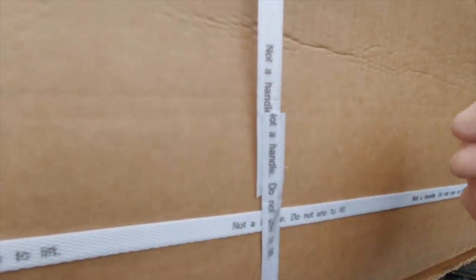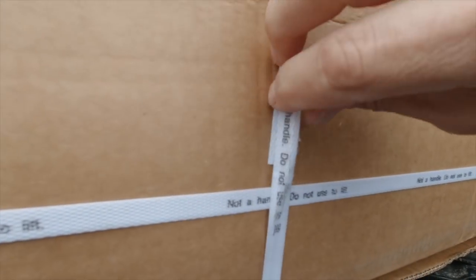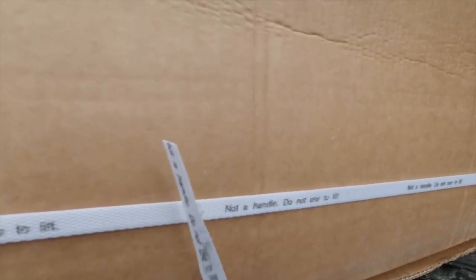I've showed you this trick before, but if you don't have a knife to cut these bands, just flip them over and from the back side, pull the back of the tab and they pop right off every time. One thing to note — this is a very heavy package. So although I'm here by myself, it's probably recommended to have two people to assemble this. Two is always better than one, but I'm going to do it by myself.